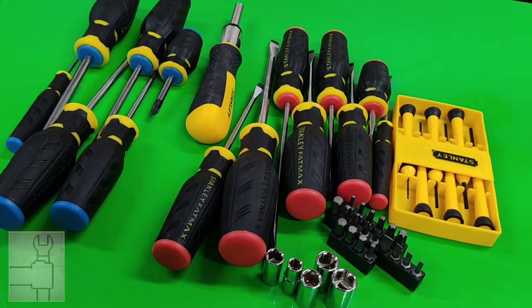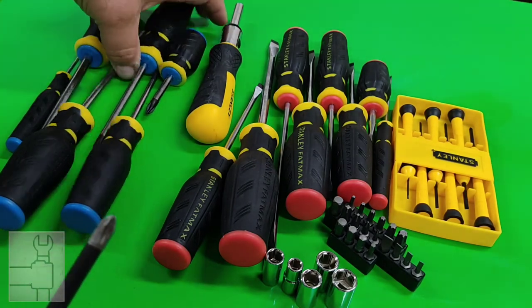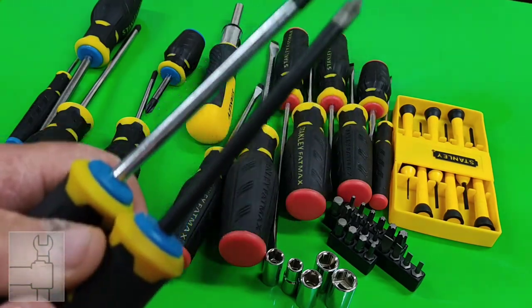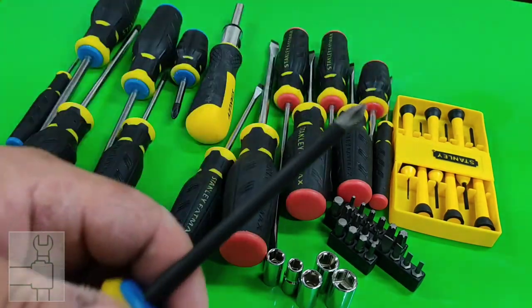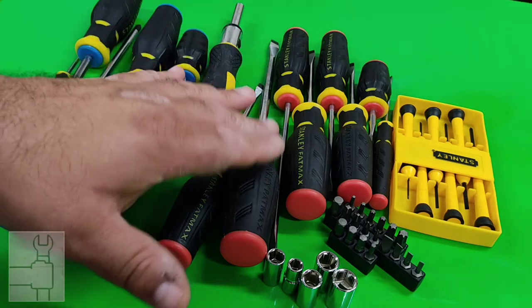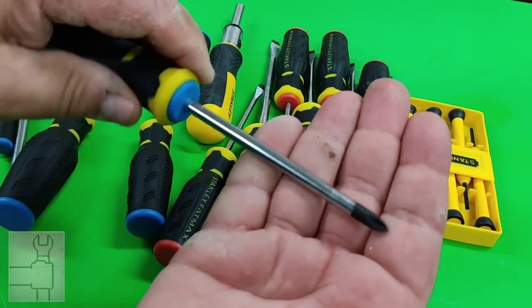This set is going to replace the diamond-tip ones. Let's see — it's the same thing, same screwdriver, just that one has the diamond coating which actually does help. I'm happy with those, but I'm also happy with the regular FatMax because they have a sort of black oxide tip on them.